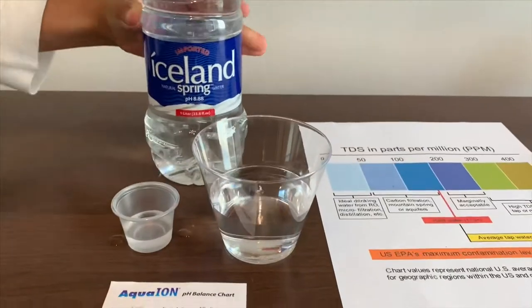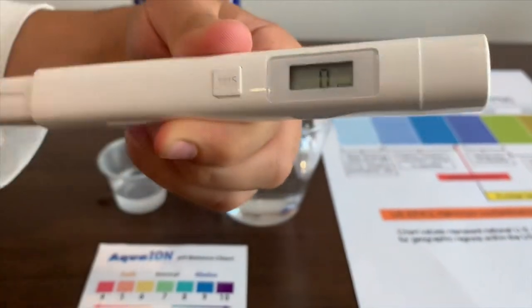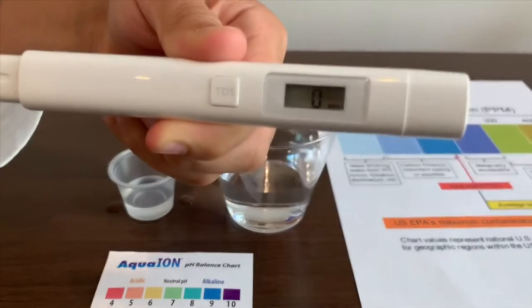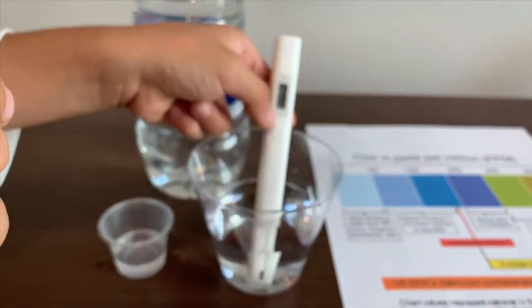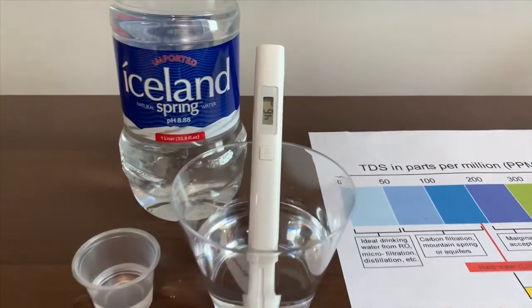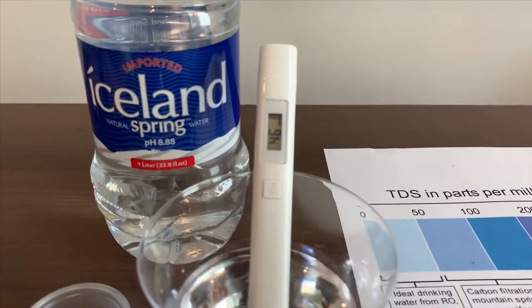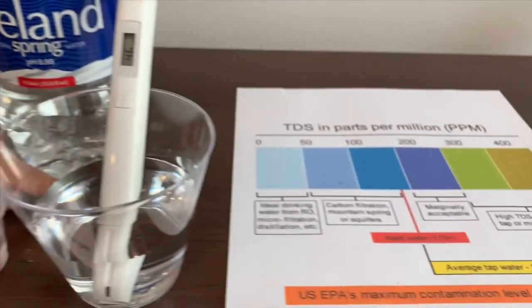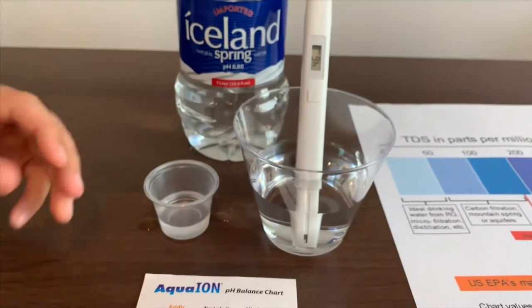First we're going to test the TDS level. Turn on the TDS tester, make sure it says 0 and put it in. It is 46. That is ideal drinking water. Now let's test the pH.